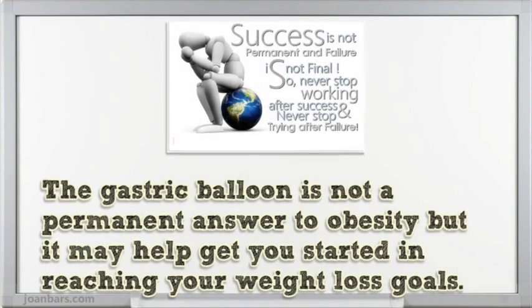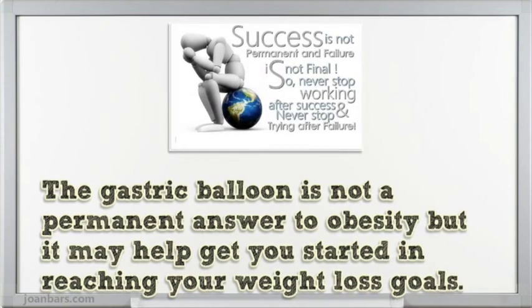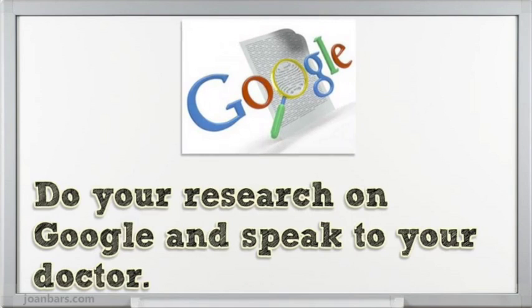The gastric balloon is not a permanent answer to obesity, but it may help get you started in reaching your weight loss goals. Do your research on Google and speak to your doctor.